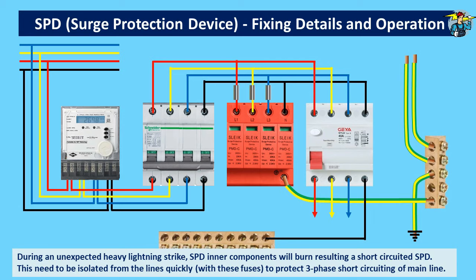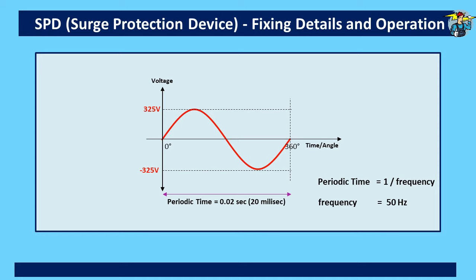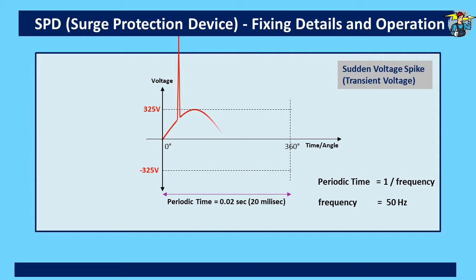Now we will see how a sudden voltage spike appears on the voltage sine wave. The normal voltage sine wave shows a maximum voltage value of 325 volts — that is in the UK and Europe where the RMS value is 230 volts. The periodic time, or time taken for one sine wave, is one over frequency. Frequency is 50 Hz, so the time taken for one sine wave is 0.02 seconds or 20 milliseconds. You saw a sudden voltage spike develop, but in a fraction of a second it disappeared, making the sine wave return to normal. Compared to the 20 milliseconds for one sine wave, these spikes appear and disappear within only a few microseconds.